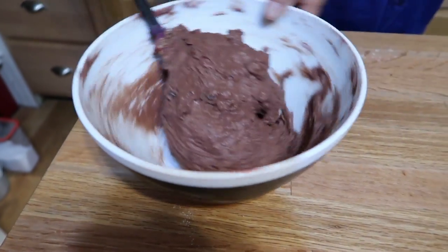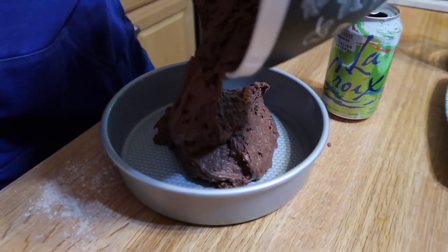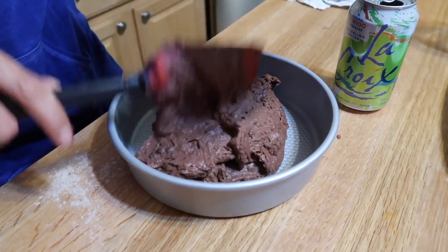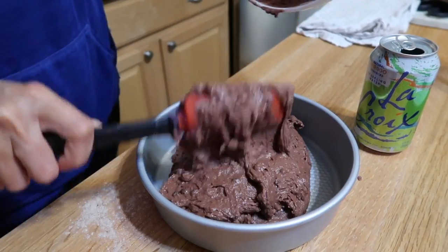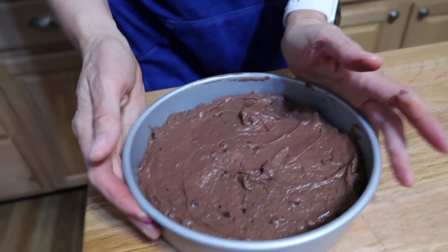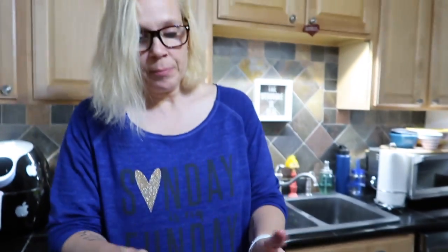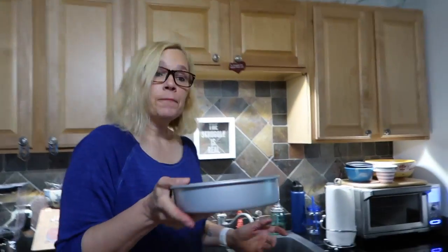I've got my already-greased eight-inch cake pan and I'm just going to spread the batter in evenly. This is really going to bake up into a beautiful moist, spongy cake. Give it a little tap to make sure everything is level. This is going in at 350 degrees for exactly 22 minutes.